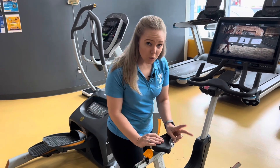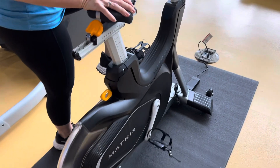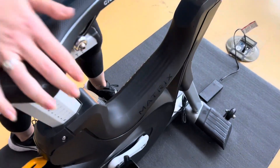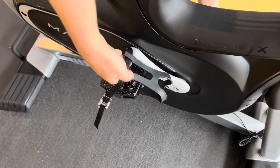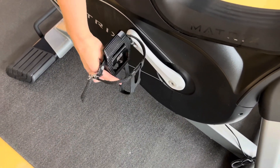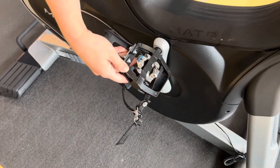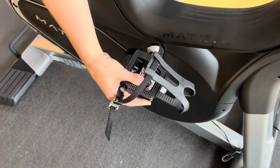Lock it into place. Now there are two options for the pedals. You can either go in with the strap — so anyone with a regular tennis shoe can use that — or if you like more of that cycling feel and you have cycling shoes, the underside allows you to clip in as well. So two options there.